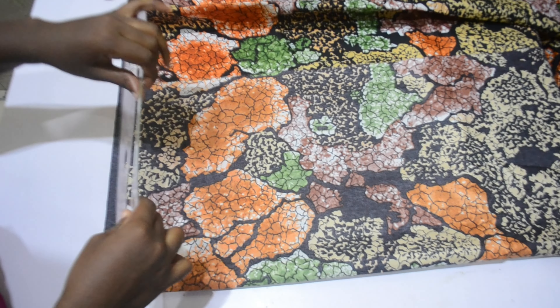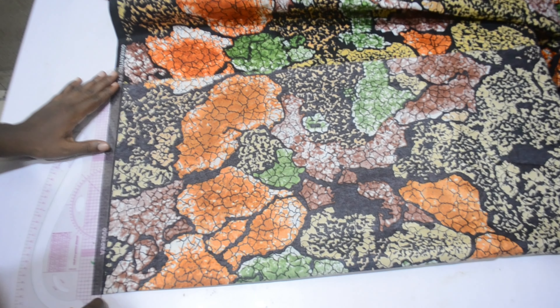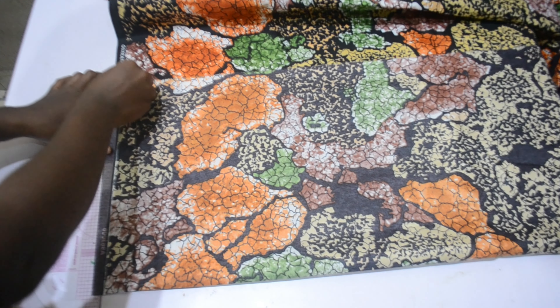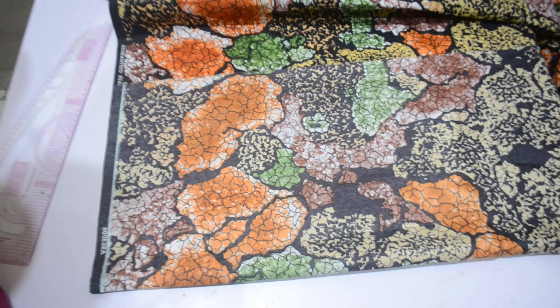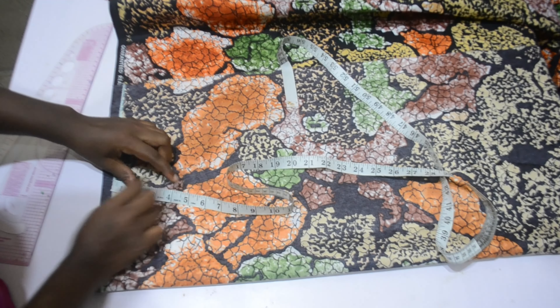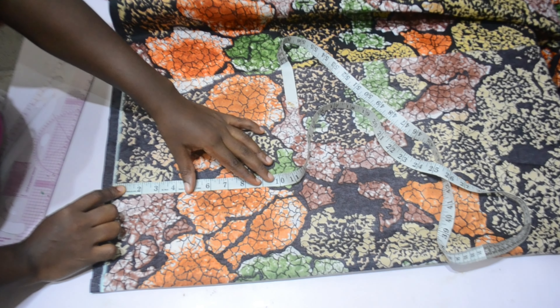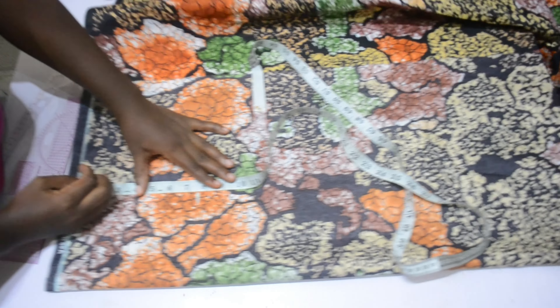I'm going to be marking my front body separately from my back body. The fabric is folded to about 15 to 16 inches. The first thing I'm marking is a straight line for the label for my ankara, and the reason for cutting the front and the back separately is to maximize my fabric — you'll see that towards the middle of the video.